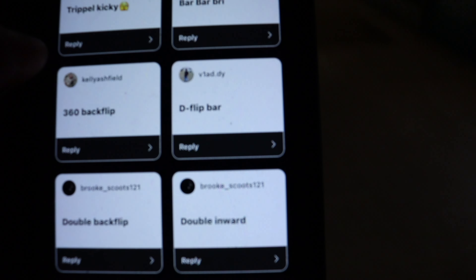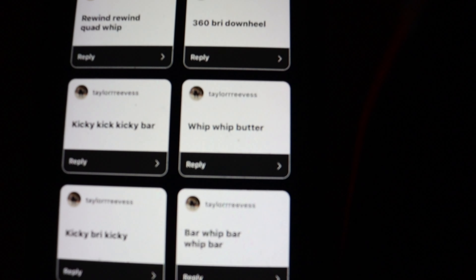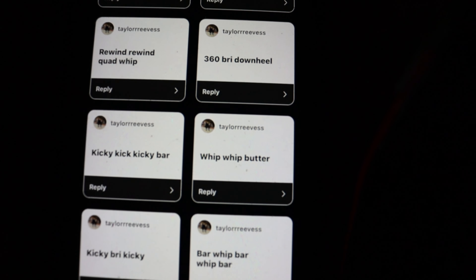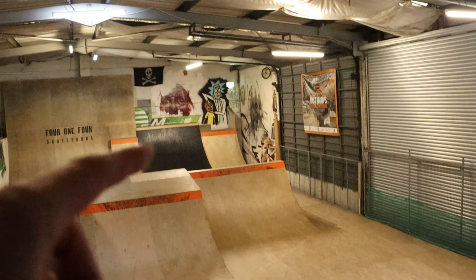So first, I'll do the first one called by this guy — it's a D flip bar, and I'll do that on the resi. And then Rhys will do a whip whip butter, which is just a double whip butter, called by Tyler. He'll do it straight resi.